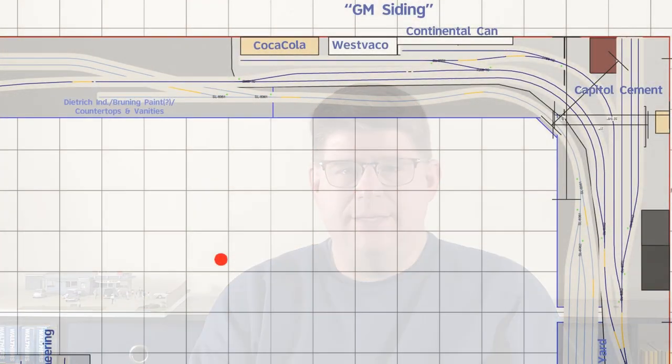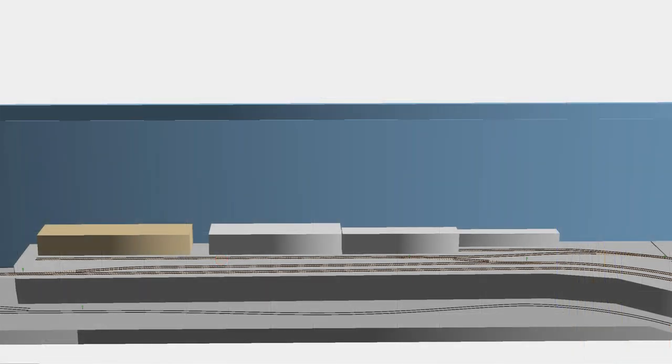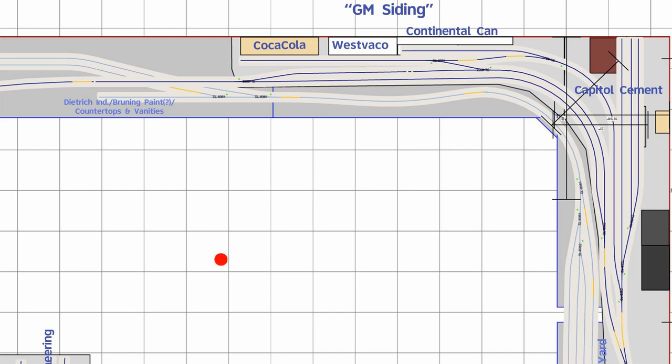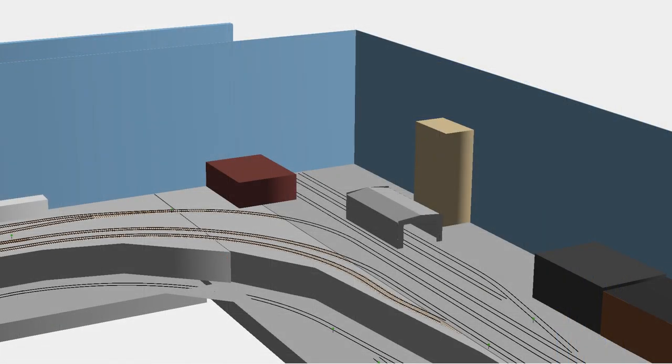A little further east takes us to GM Siding. I've once again taken some liberties and merged two prototype locations — the real GM Siding and another industrial area further west on the B&O Main Line. This combination allows me to have a wider variety of loads going in and out. Also in this area is Capital Cement, which was a cement distributor. Unfortunately, today this land is empty.